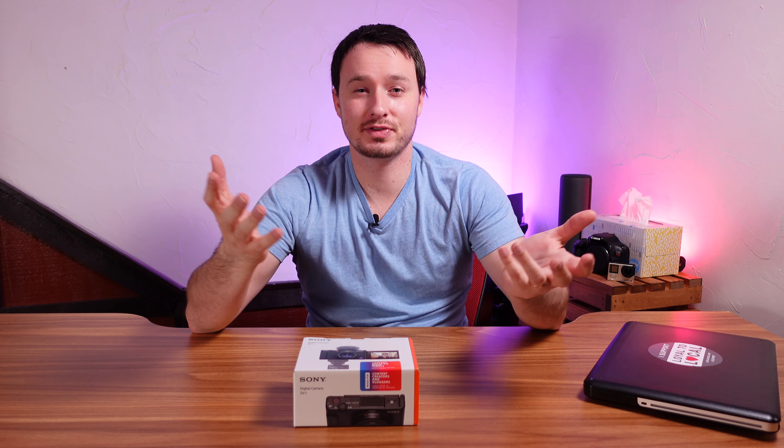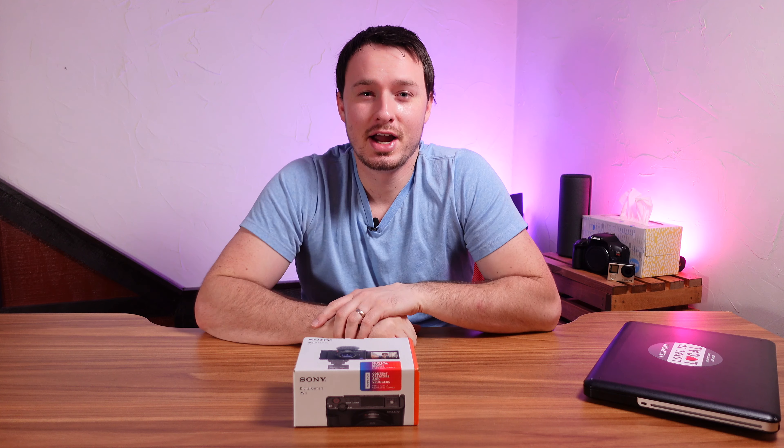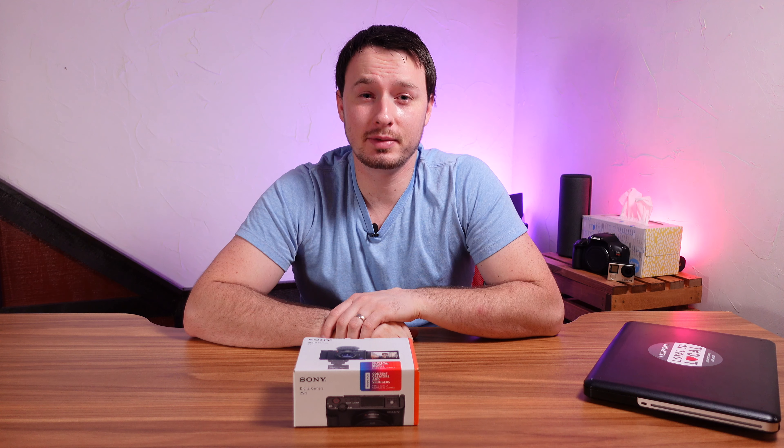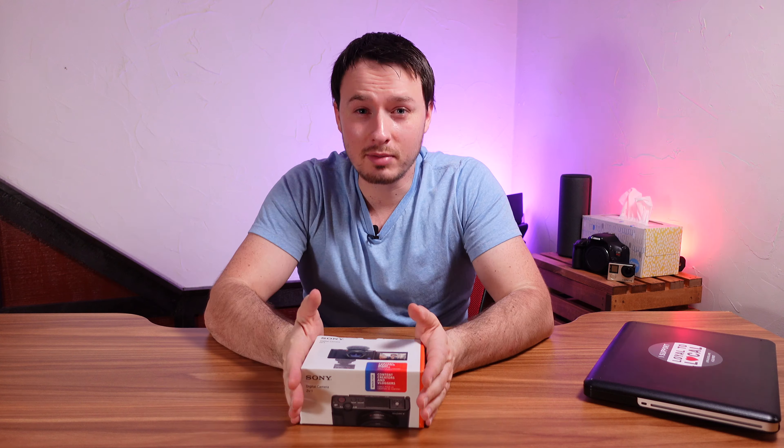Hey guys, how are you doing today? Thank you so much for joining me. Today is another fantastic day — I hope you're doing well. Thank you so much for watching this video. Today we're going to be doing a little unboxing.